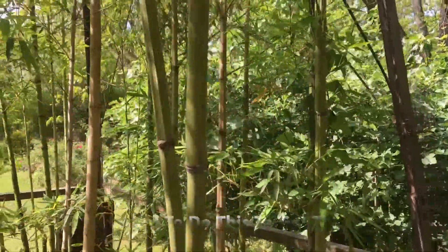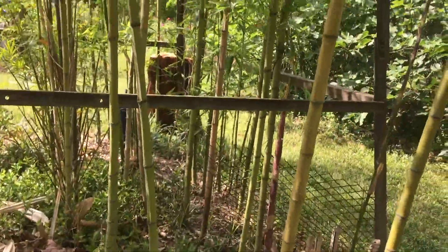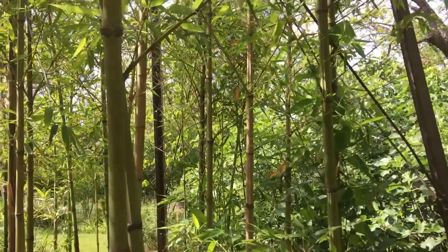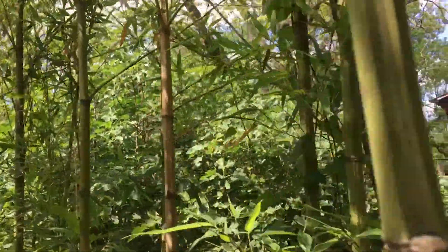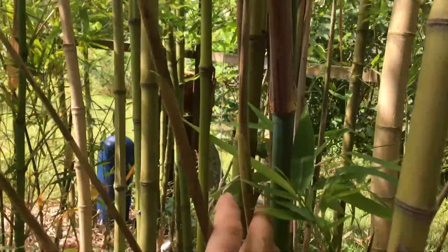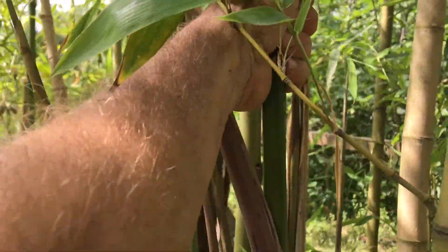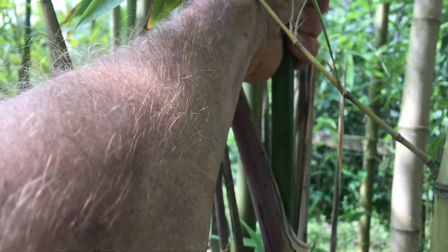If you want your bamboo to look like this all year — clean to the base, showing off its vertical canes — then when it comes up in the spring looking like this, with all these little side branches, you have to do this very fun task.